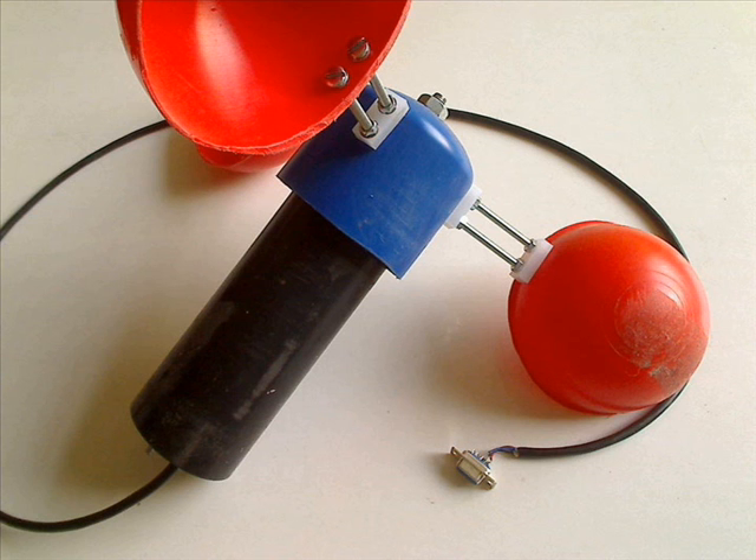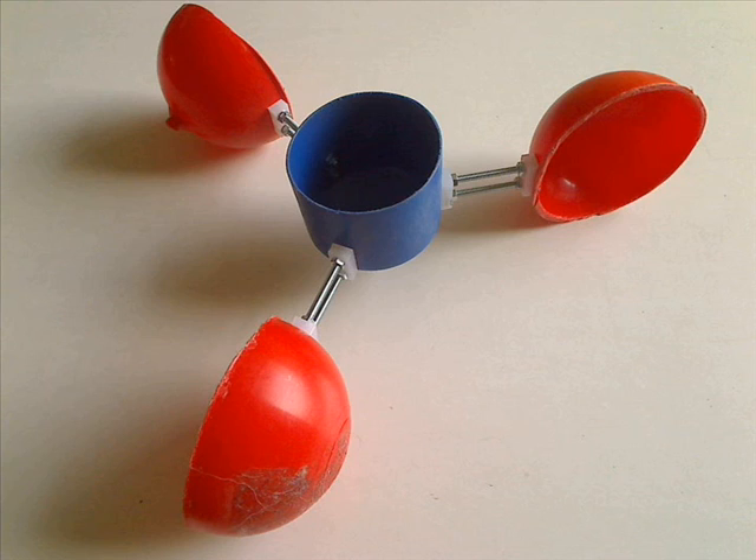This is a DIY anemometer. The body is 70mm plastic drainage pipe and the cups and top are from a plumbing ball cock chopped in half, so it can be made very cheaply.